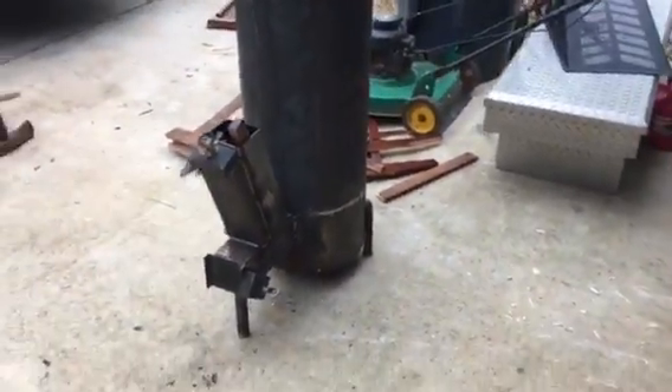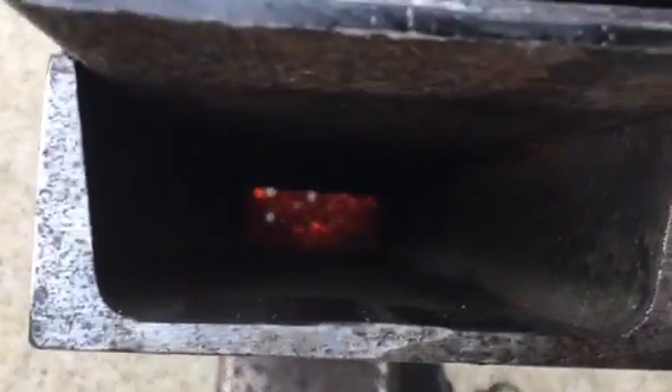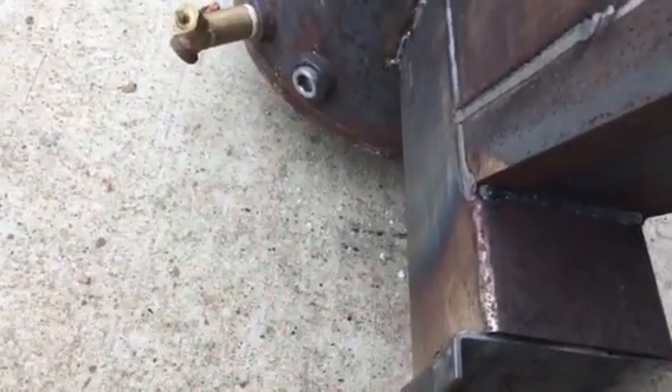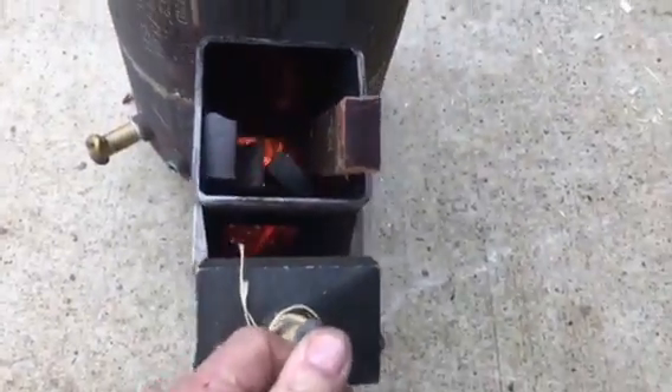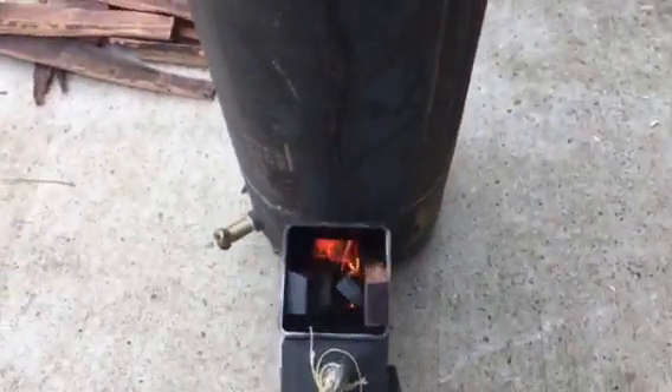I'm going to weld hinges on these doors where I can shut them, and put one on the top. And for those holes down in the bottom, I think I'm gonna make a slider plate that'll slide along the bottom so I can push it in or pull it out to give it more air or less air.